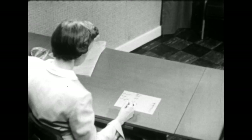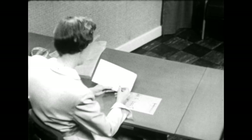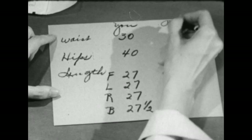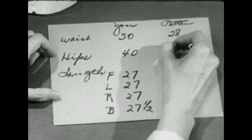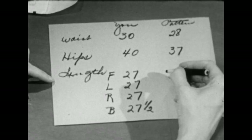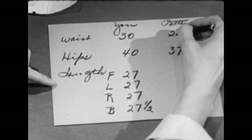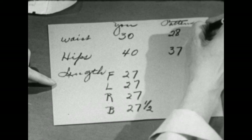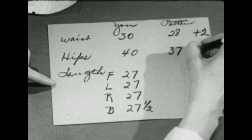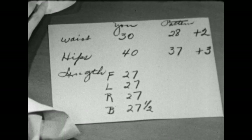Next we'll compare your measurements with the pattern measurements. We'll take what we can from the back of your pattern from the section labeled body measurements. The pattern measurement for the waist is 28, for the hips 37, and the finished back length of the dress is 47, but that includes the waist as well as the skirt so we won't use that right now. The pattern measured 28, you measured 30, so we'll need to add 2 inches at the waistline. 37 is on the pattern, 40 is your measurement, which means we have to add 3 inches at the hip.